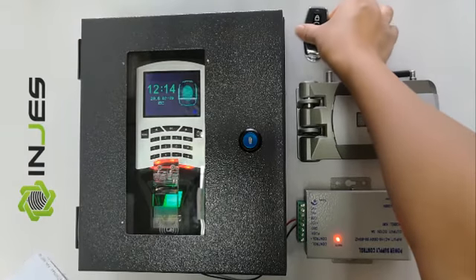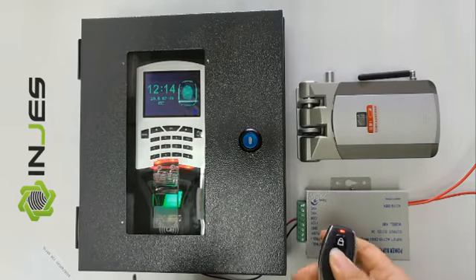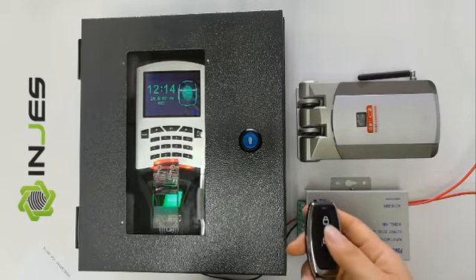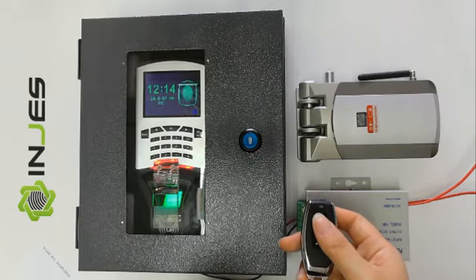We use the remote controller to open the lock. Open. Success.